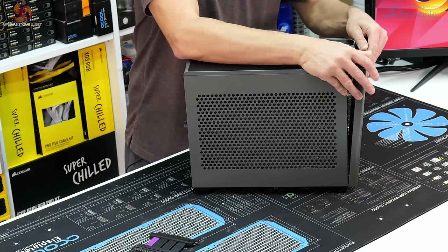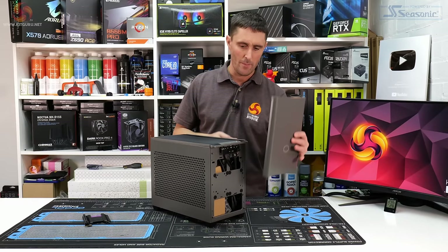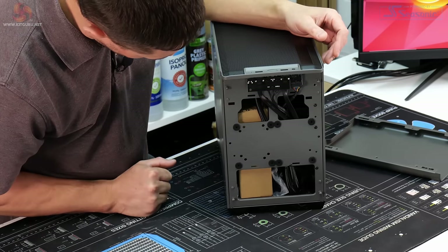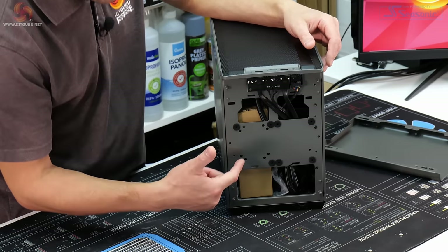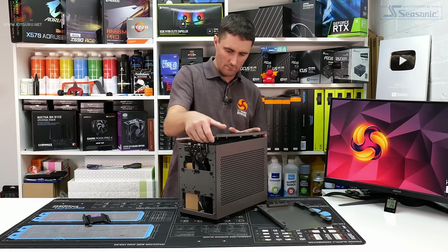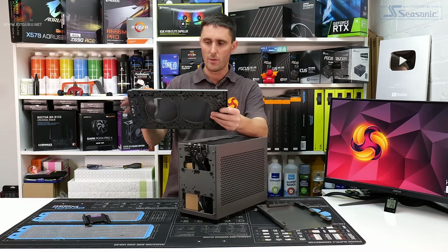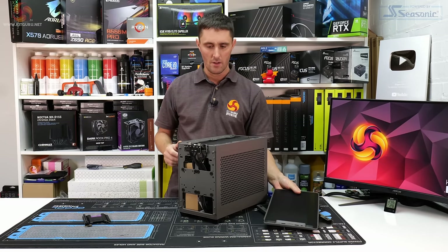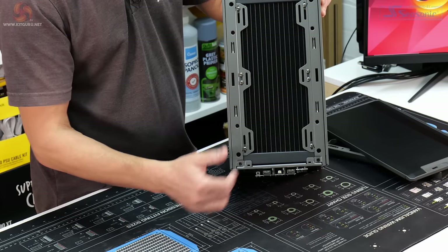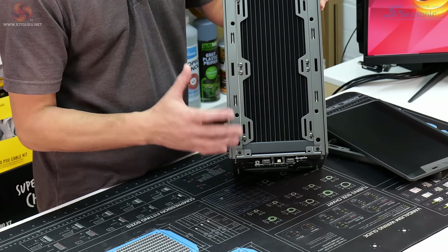Like the original, the NR200P Max has a modular design — all the panels remove in a specific order. The front panel clips off first, and behind it you've got two 2.5-inch SSD mounts and a mount for DDC or D5 pumps. The top panel then pulls off. On the original NR200P you'd install 220mm fans in the top panel, but this is a bit different with the Max.